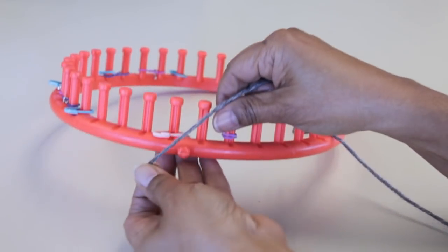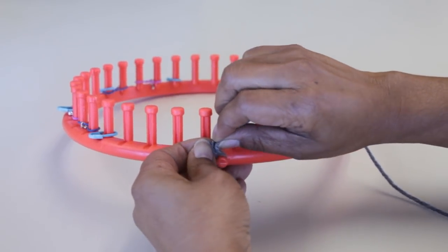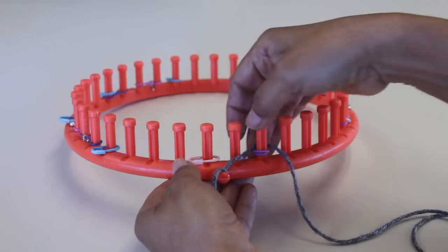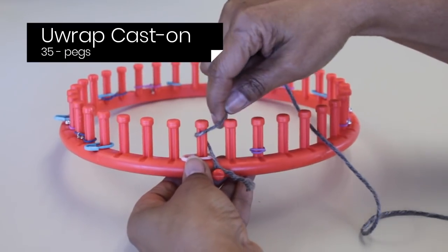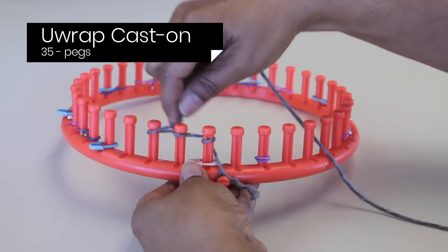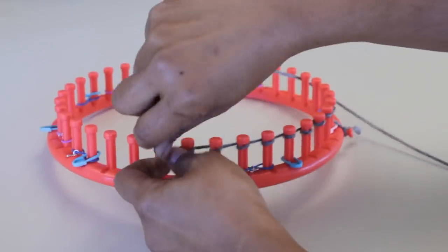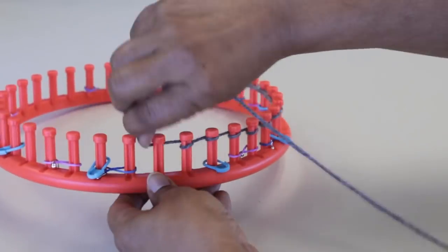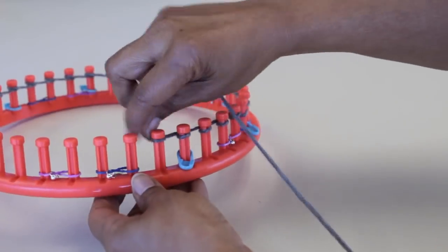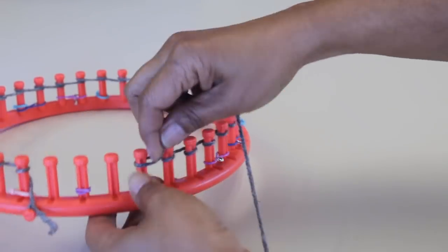We're knitting with a single strand of worsted weight yarn. I'm going to secure mine to the anchor peg using a simple knot. You can use a slip knot if you're more comfortable. Then we're going to wrap, completely wrap, all 35 pegs. I need to tighten my cast on stitch, so that's why I do it this way. I'll give you options for different cast ons in the description below.